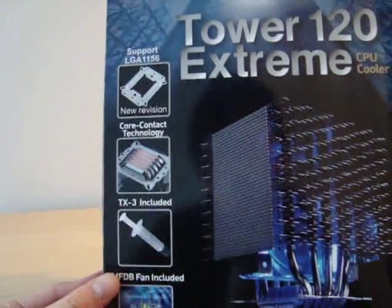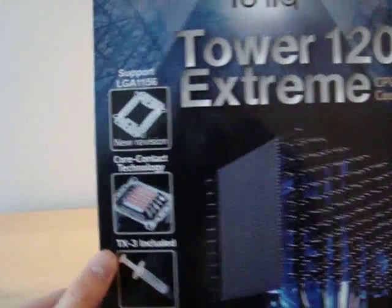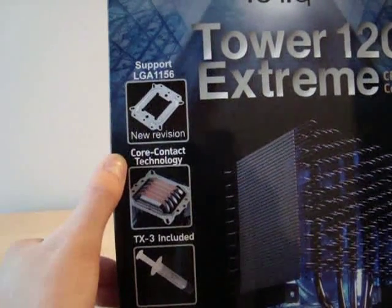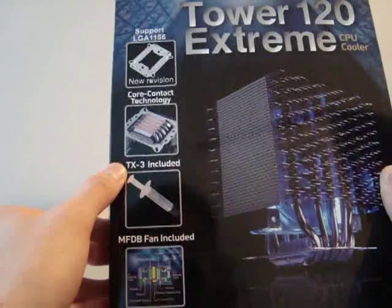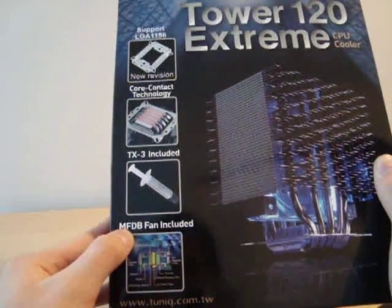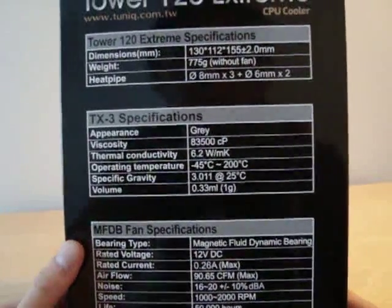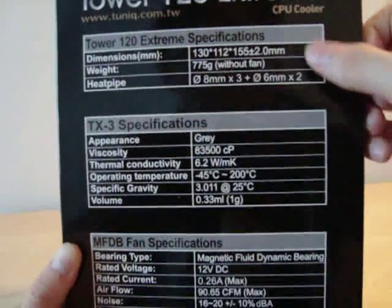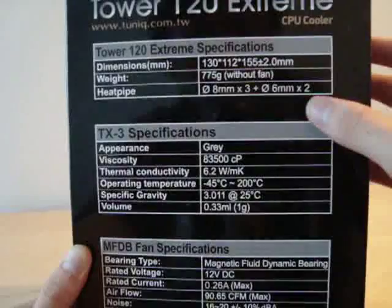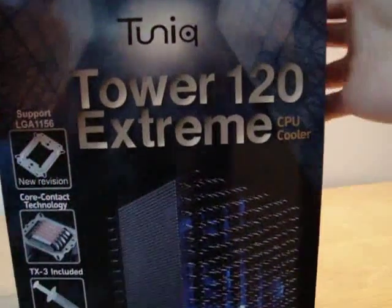On the front of the box we have some features listed, including support for the LGA1156 socket from Intel. The cooler is based on Tunic's core contact technology, and also included is the TX3 thermal paste and an MFDB fan, which is a magnetic fluid dynamic bearing fan. On the side of the box you'll see other specifications on the cooler itself — the size, fan info, and thermal grease details. On the back are more features and specs — basically standard box information.